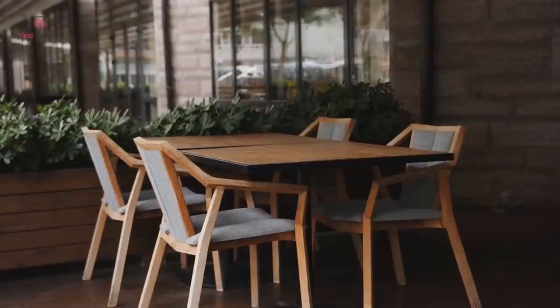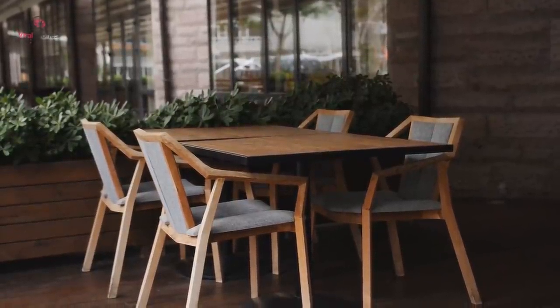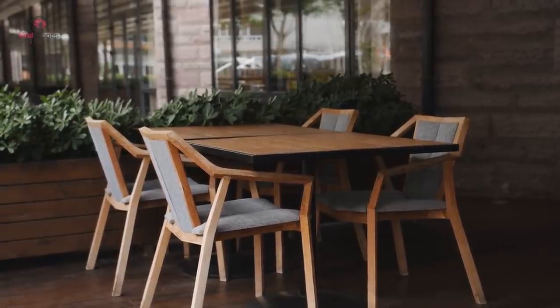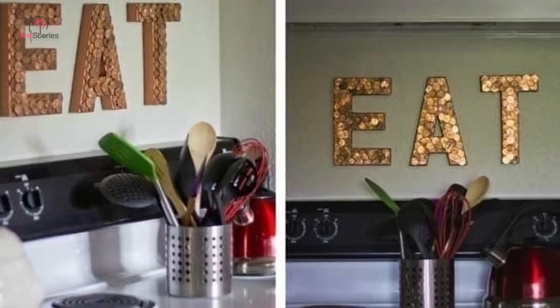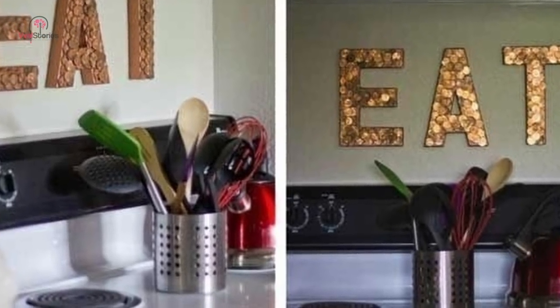Have a wobbly table or chair? Steady the furniture piece by adding one or more pennies underneath the short leg for stability. If you want a more permanent solution, glue the pennies in place. You can also make an adorable sign from pennies — finally, something cute to do with all that loose change.